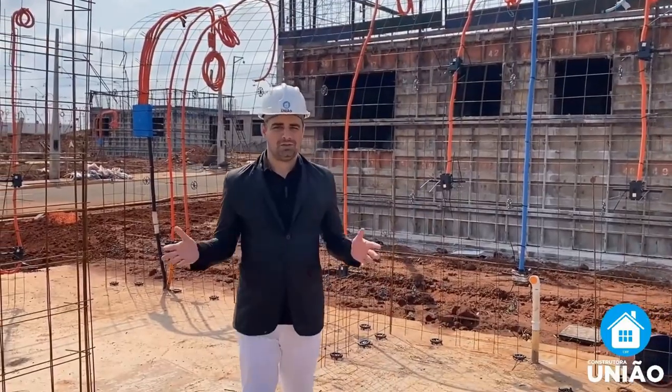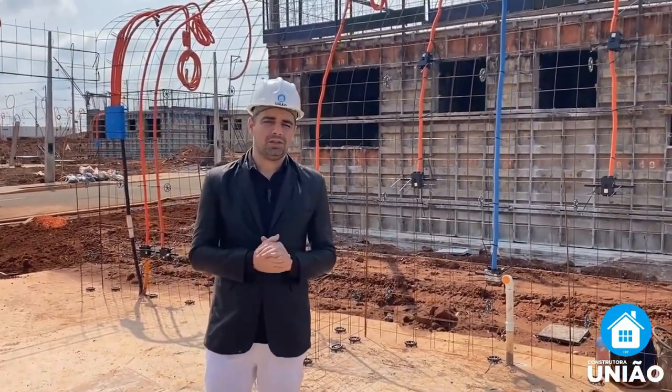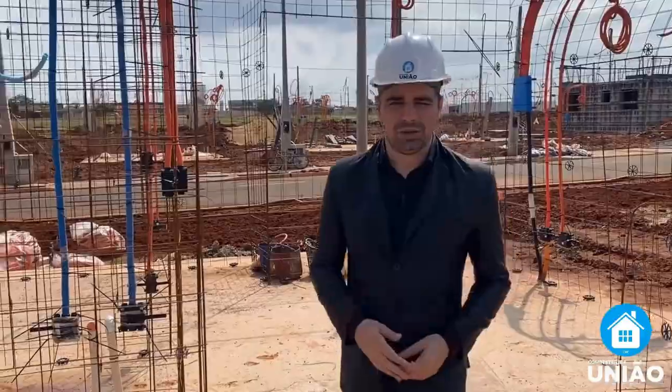In this second phase of our construction, we present to you the meshes — the rebar that will receive the concrete so that we can have a house with very secure walls. In addition to that, we also started to work on the electrical part of this house. As you can see in the video, shall we take a look?